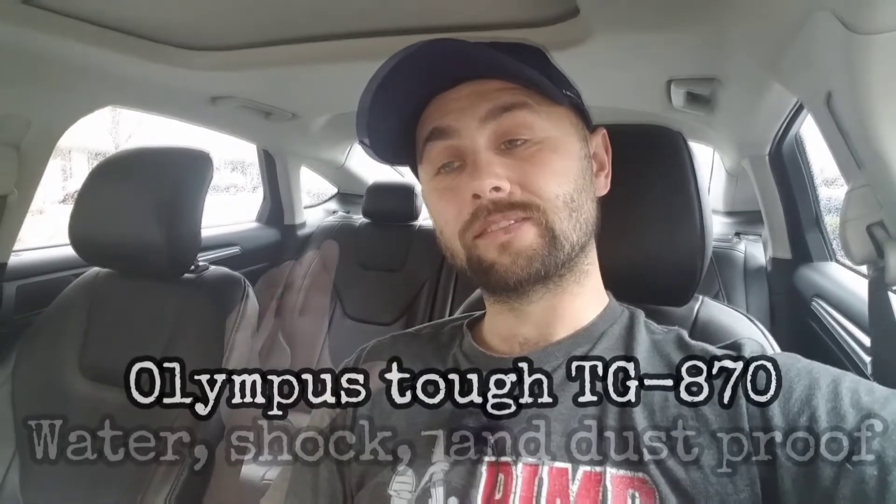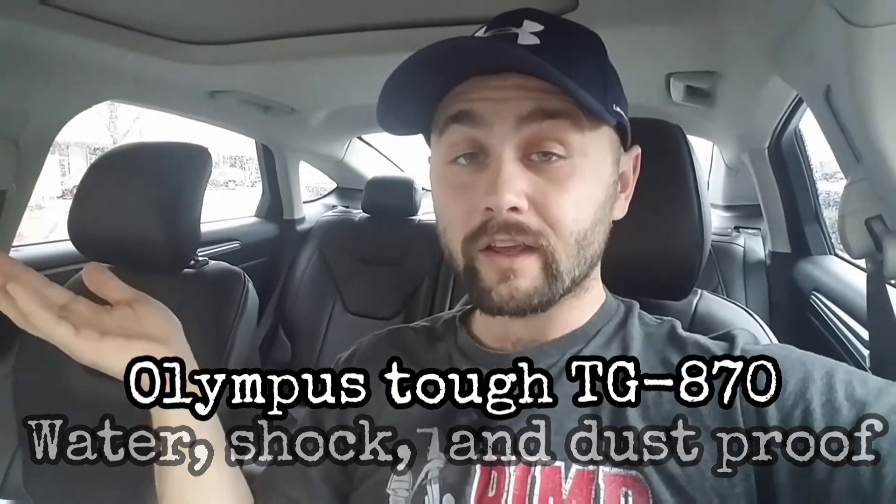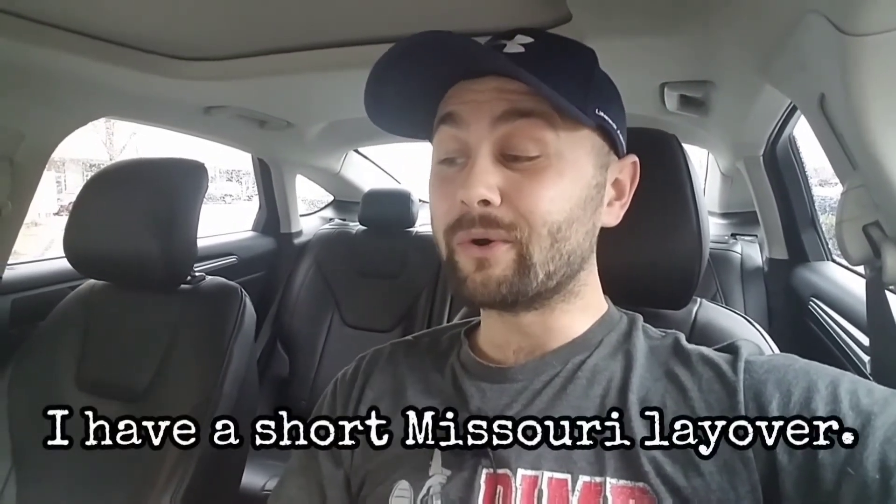The other thing I'm wanting to get is one of the Olympus waterproof cameras that actually has a flip-up screen, so it'd be good for vlogging too. They have good reviews, so I'm kind of wanting to pick one up to use on this trip because I'll definitely be getting wet. I'll be flying out to Orlando — I've never actually been past Missouri — so it's going to be really cool flying all the way out to the east coast.